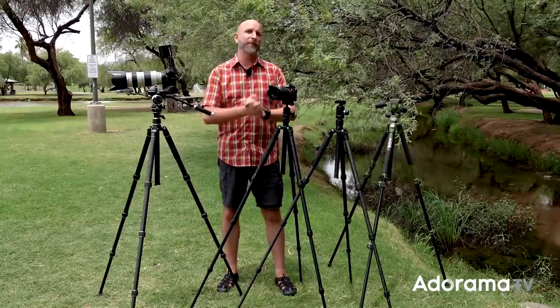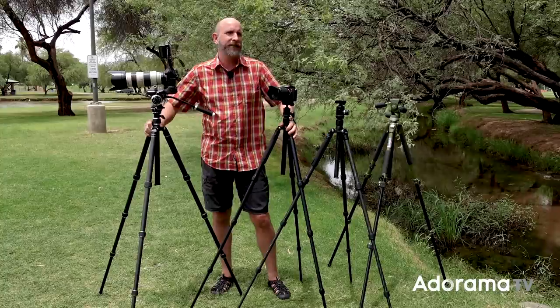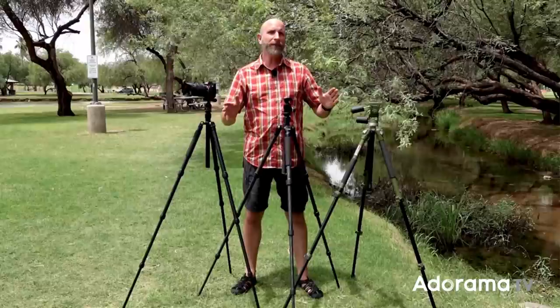Hi everybody, welcome to another episode of Exploring Photography right here on AdoramaTV, brought to you by Adorama — the store that has everything for creatives. In this episode we're going to talk about tripods, specifically what's the difference between a tripod for shooting video and a tripod for shooting stills. They might look very similar but they're not. We'll look at legs, feet, heads, weight ratios, and then compare the two.